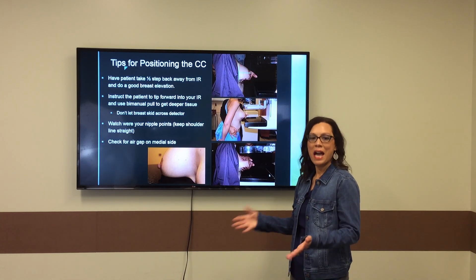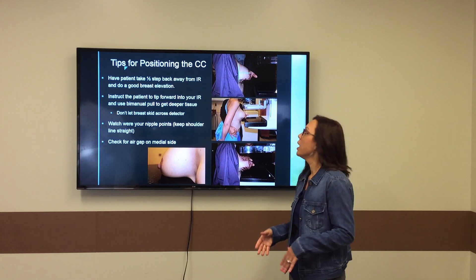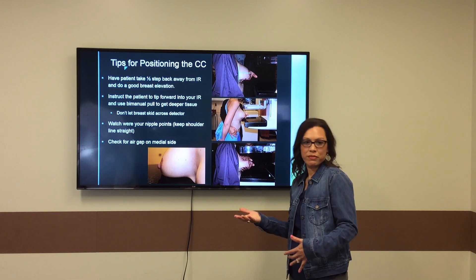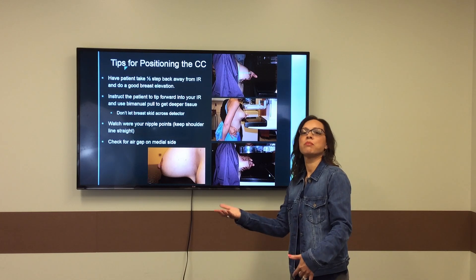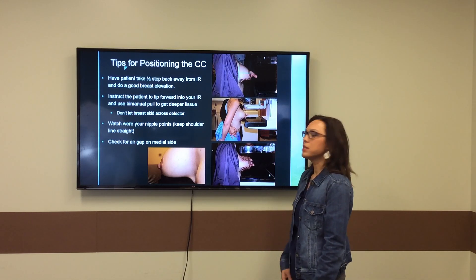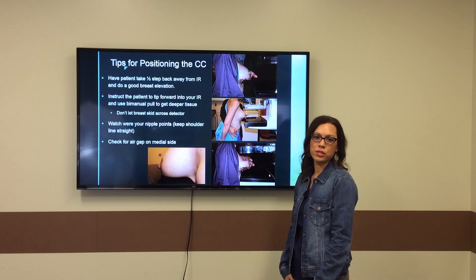And then, with the patient about a half a step away from your machine, I like to physically guide her if I can by wrapping my arms all the way around her and really ask her to tip forward into the mammography machine, sticking her bottom out and leaning her chest forward.